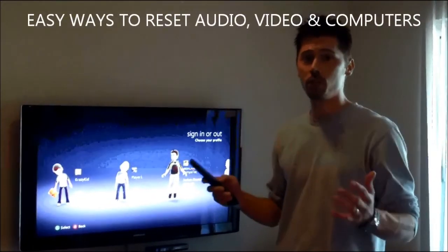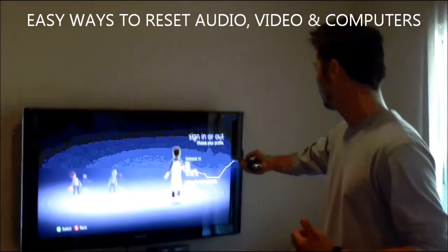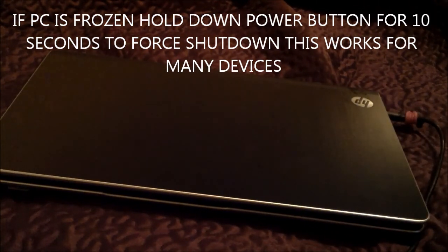Hi, this is Tampa Tech — learn something new from PC, TVs, and gaming too. This is Tampa Tech and I'll show you my daily tech tip of the day. It's how to properly reset your computer, your laptop computer.